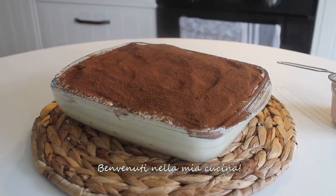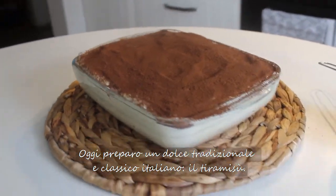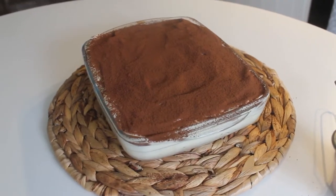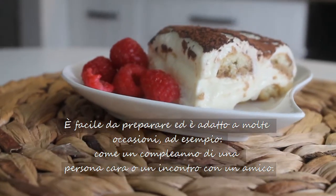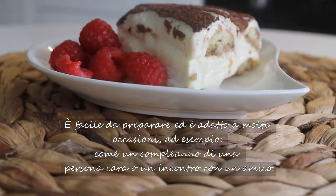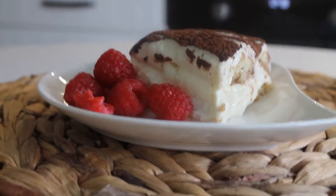Hello, welcome to my kitchen. Today I am going to prepare a traditional Italian dessert. It's easy to make and it's suitable for many events like someone's birthday or a meeting with friends.